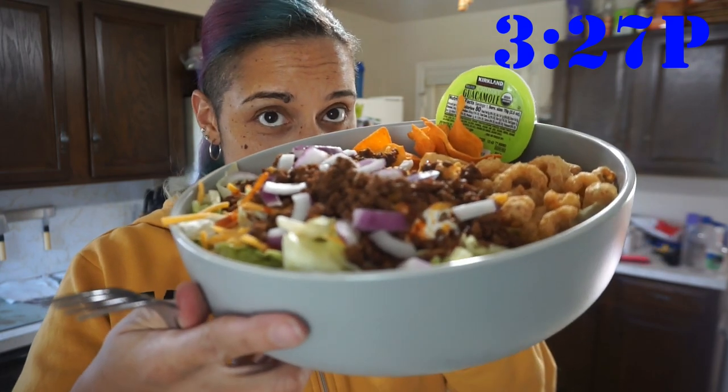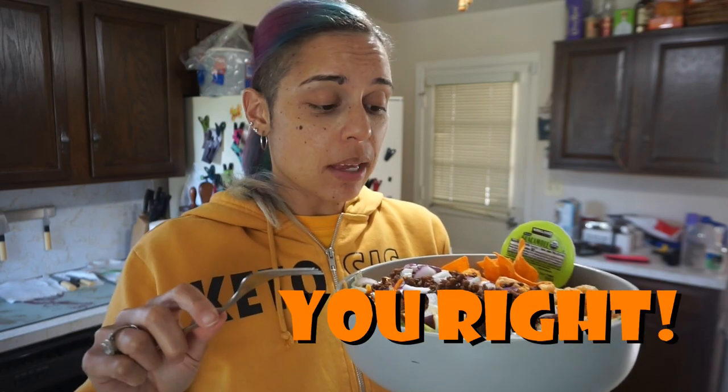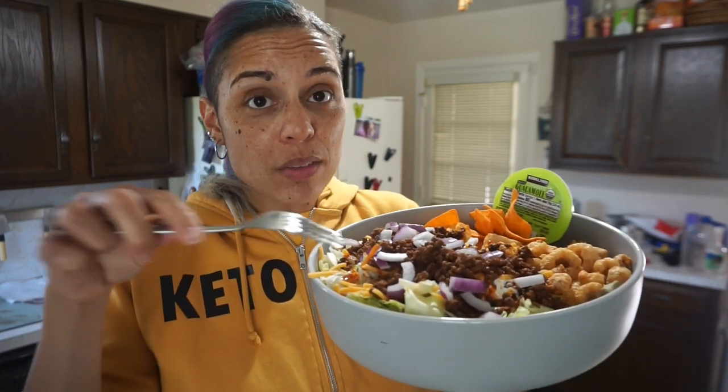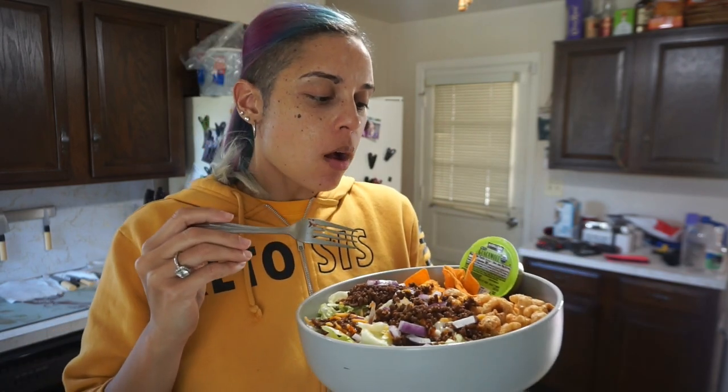It is taco tray time — the usual! Honestly we're missing some key staples because I forgot them. I don't have chipotle mayo and I forgot cilantro, but we still have an awesome taco tray: lettuce, ground beef, cheese, sour cream, Taco Bell fire sauce, Tapatio, red onions I found in the refrigerator, pork rinds, Quest chips, and guacamole. This is still gonna be lit! It is my favorite thing ever — I pretty much eat it all the time.